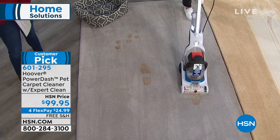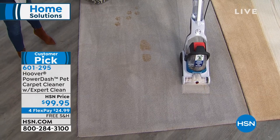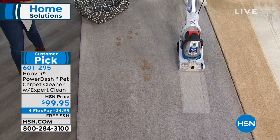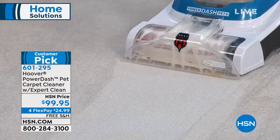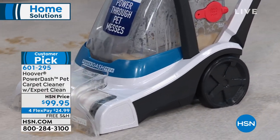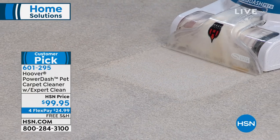This is an easy grab-and-go system. Two separate tanks — all the dirty water is in the bottom and the clean water with the solution is in the back of the machine. Look how easily you can glide this back and forth with just one hand. Very simple to do.